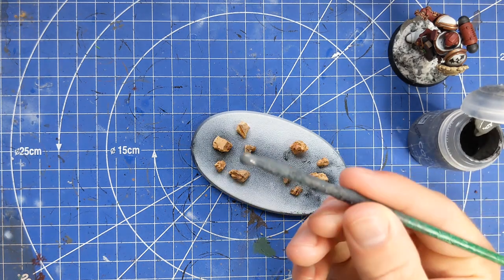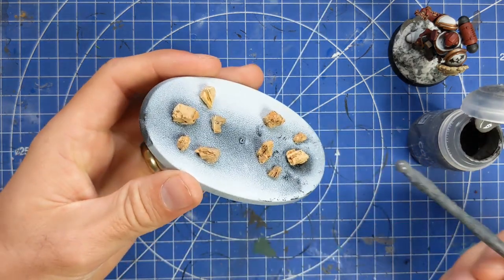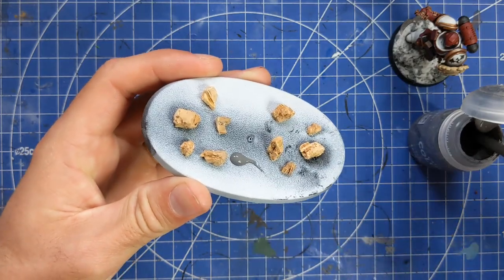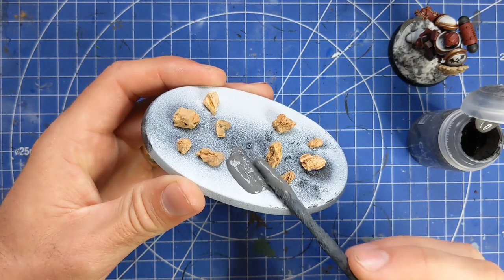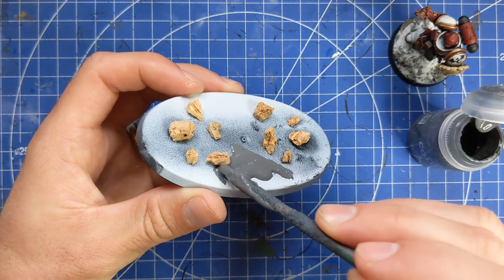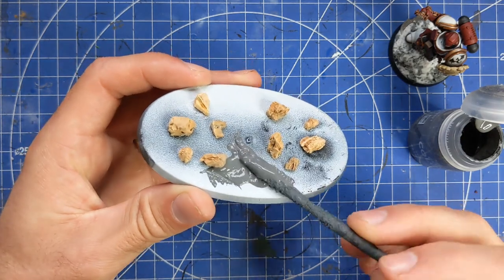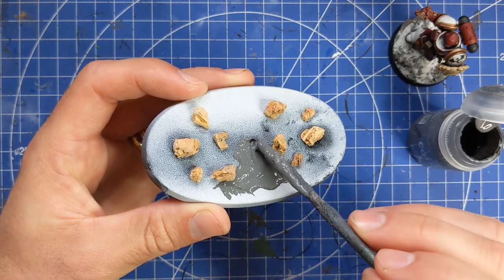I'm going to grab a really knackered brush - I don't even really want to call this a brush anymore, it's more just like a stick. We're going to scoop lots of this onto the base, work it in towards our little rocks, and this is going to provide a really lovely texture onto our base.